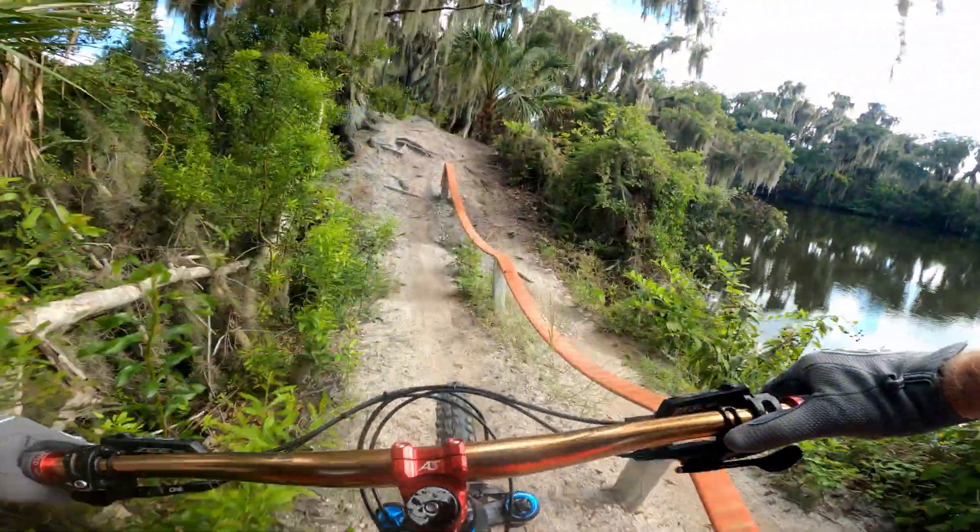Speaking of birds, I almost got one. At the end of these little drops you've got to be on your toes. Definitely some exposure here. This is cool. Punchy little climbs up.